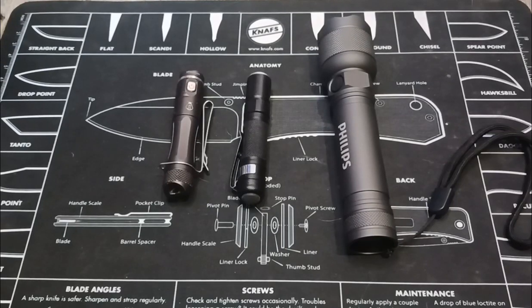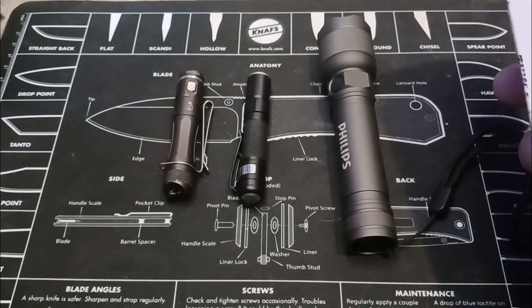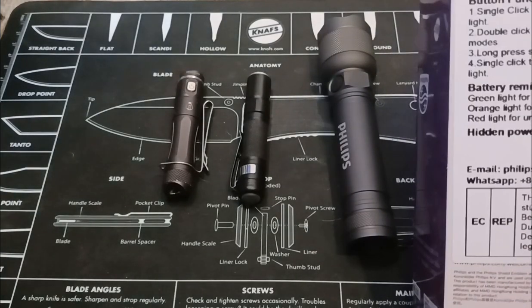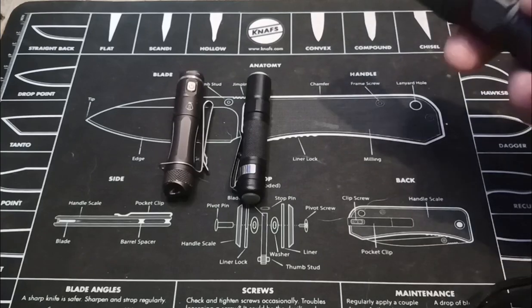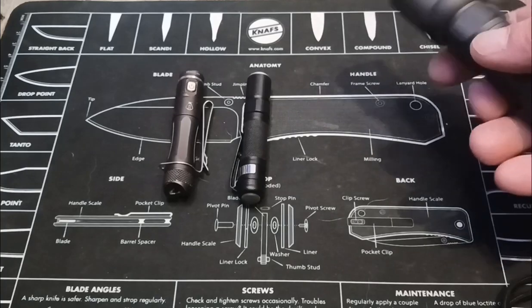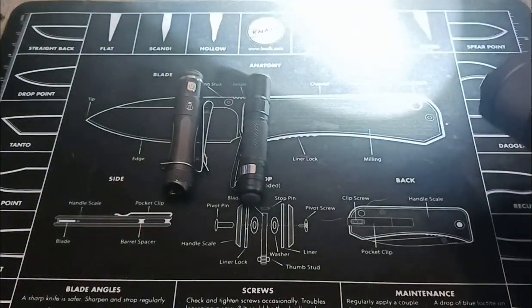Hello, this is Jerry. I'm going to do a review on all three of these flashlights. This is the nicest one. This is Philips. And if you want to get the information on the box there. But anyway, this is my favorite and it's rechargeable. It's a C-type recharger. Came with a good lithium battery and it steps down.